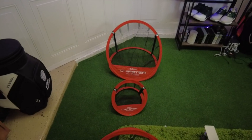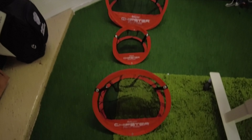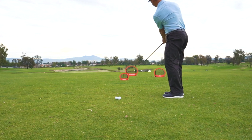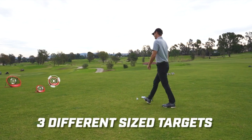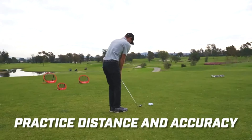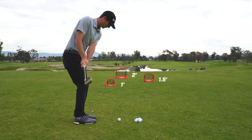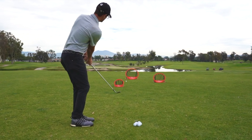The three-part system with targets at 12 inches, 18 inches, and 24 inches is fantastic for practicing at varying distances and directions. I've been able to set up dynamic layouts to mimic real green scenarios, which has really helped me hone my chipping skills. Plus, the targets are sturdy and hold up well even after repeated use.